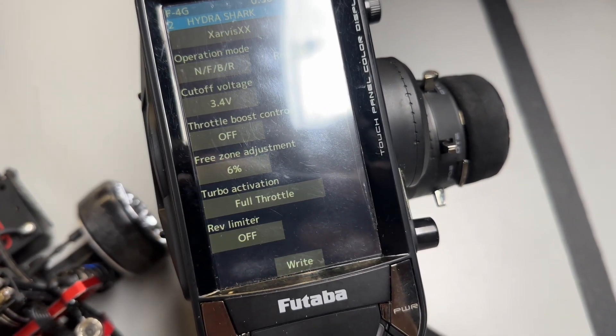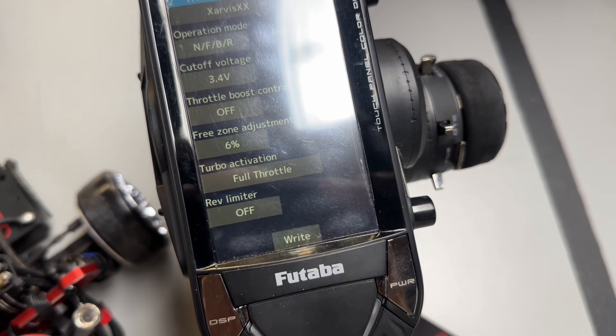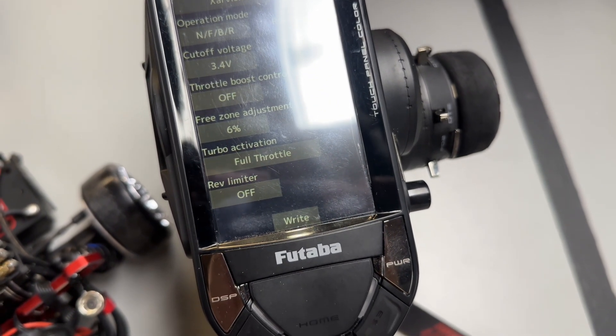On the top of this menu, you can reverse the motor if needed or if preferred. Ideally, you would want the motor to run the right direction.